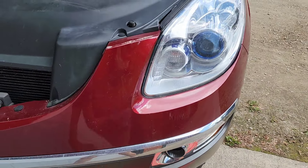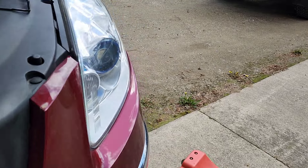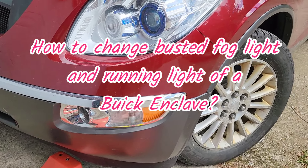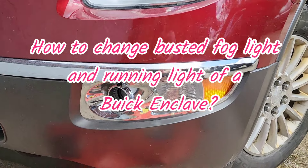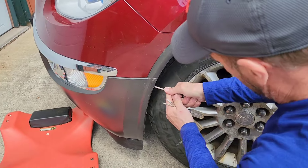Hi friends, this is Maria and welcome back to my channel. This morning we're going to replace a busted fog light and running light of a Buick Enclave — it's actually my car, and Dan is helping me out with this.